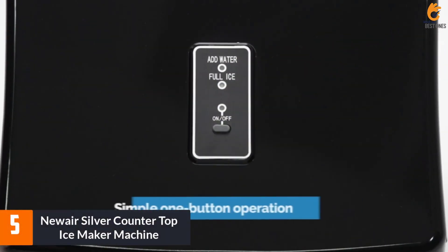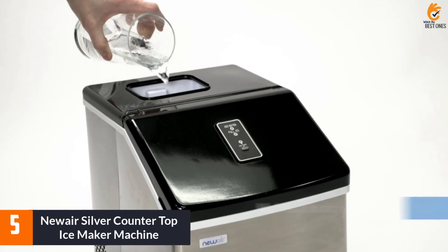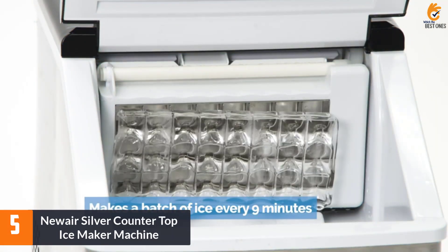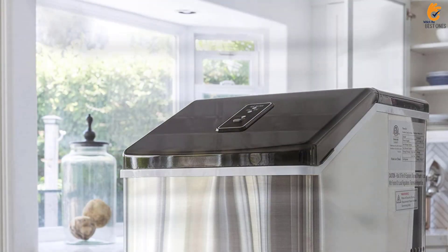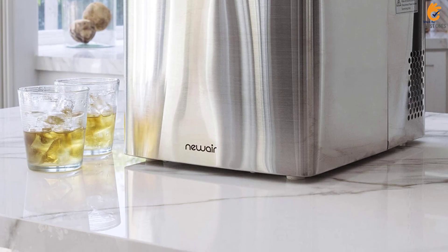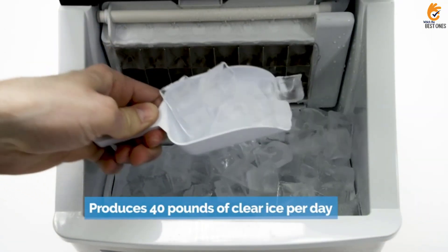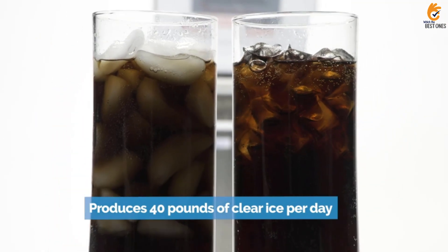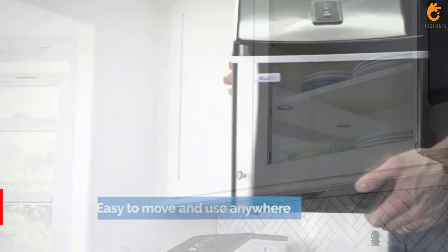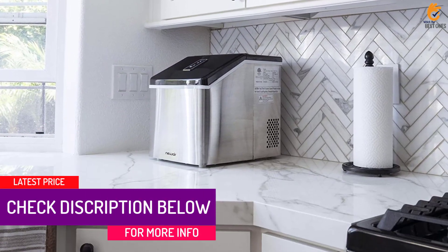Starting at number 5, we have the NuAir Silver Countertop Ice Maker Machine. We love this ice maker because it produces very clear, restaurant-quality ice. The machine has a 10-cup water capacity, which yielded the highest output per hour out of all the ice makers we tested, and the noise level was silent. We also liked that the machine isn't obtrusively branded. The unit has push-button controls and an LED display, and it alerts you when the ice collector is full or water is low.